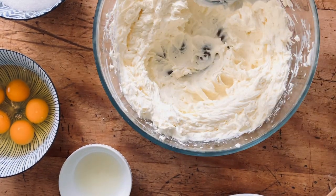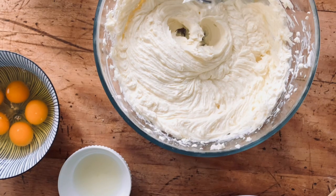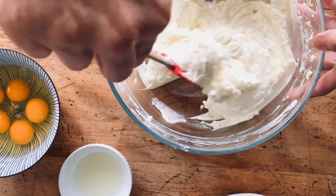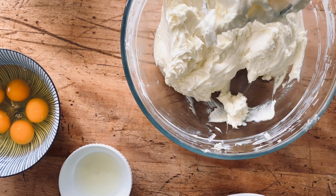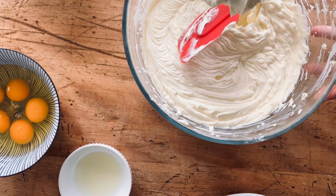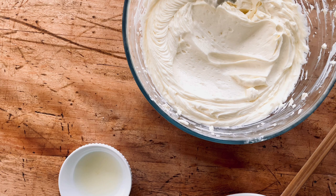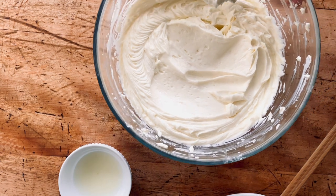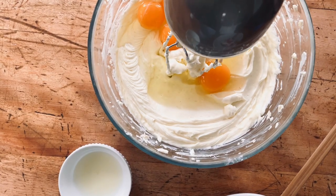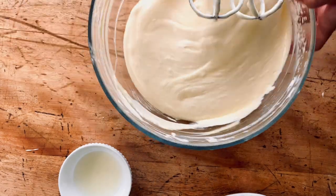Beat the cream cheese until it starts to get nice and smooth — almost like a thick frosting — making sure there are no lumps before adding the sugar. We're adding a cup of granulated sugar and beating that in well. Use a rubber spatula frequently to scrape the sides since it's thick and likes to stick. Then we're adding four eggs and one egg yolk, beating well and scraping the bowl and the bottom to make sure there's no thickened cream cheese at the bottom.